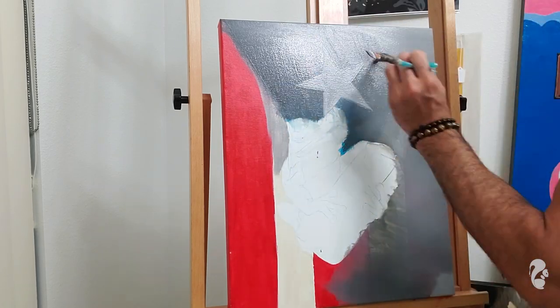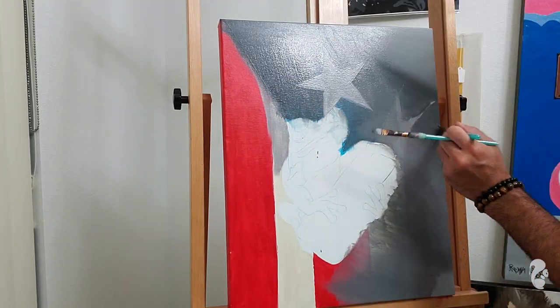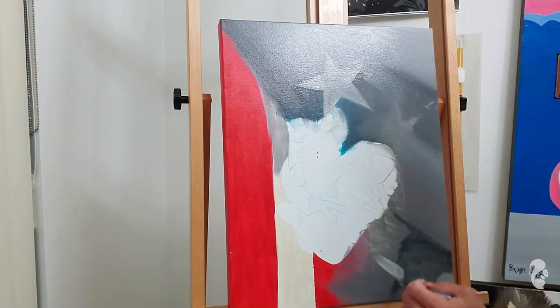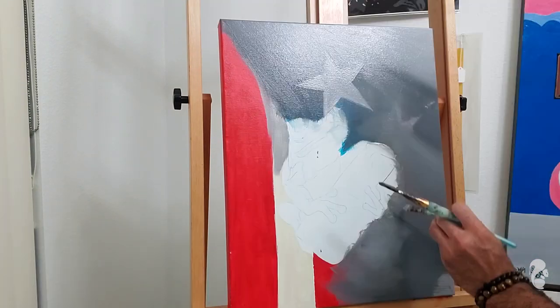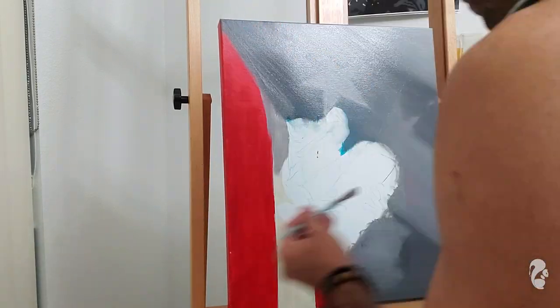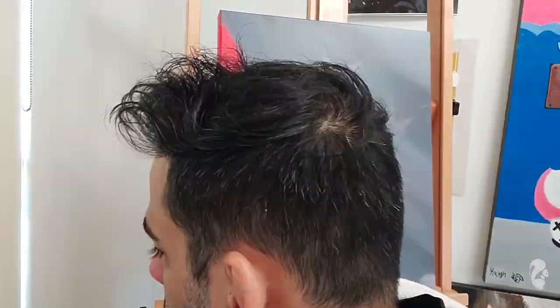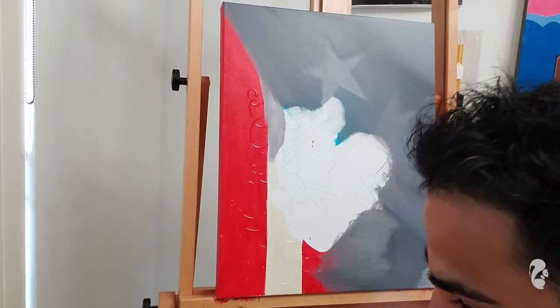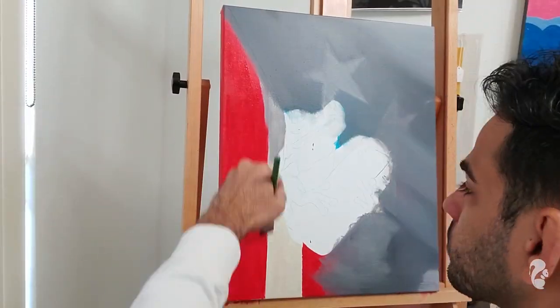At times I'll use a blow dryer because when I'm working on a certain area and it's not really getting anywhere, I apply the blow dryer so the retarder and paint dry. Then I go back, add a second layer of retarder, and keep working from there.